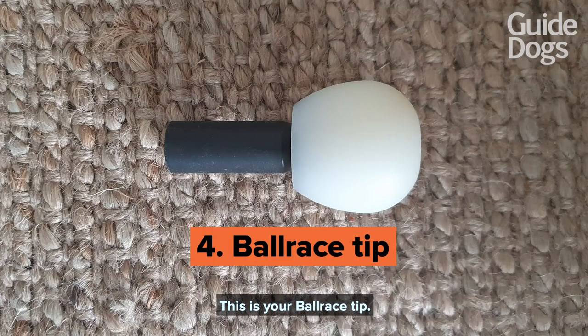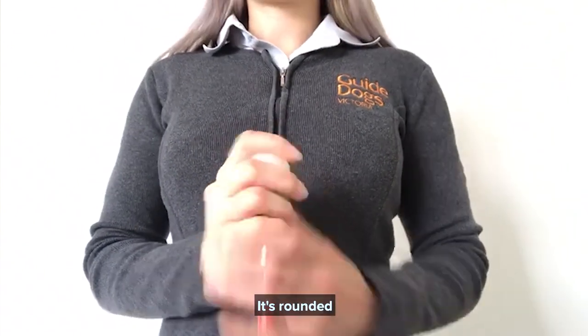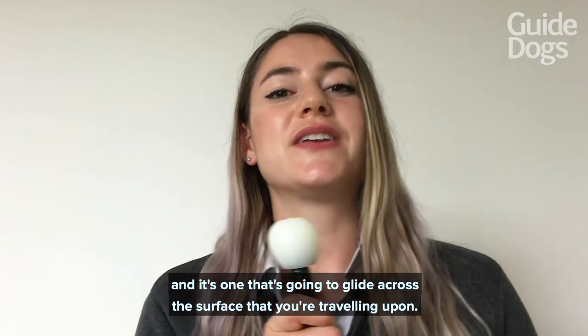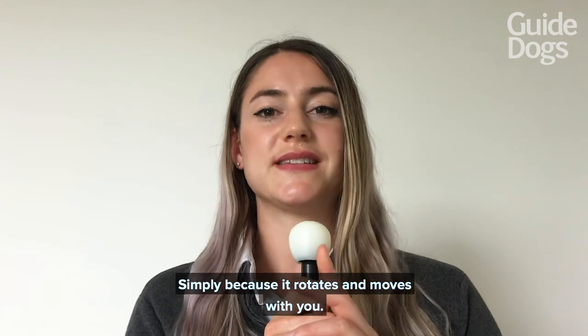This is your ball race tip. Your ball race tip is a little bit smaller than a golf ball. It's rounded and it's one that's going to glide across the surface that you're traveling upon, simply because it rotates and moves with you.